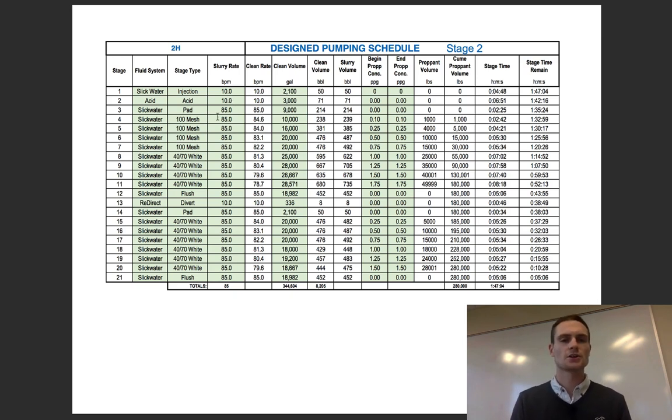After the acid, you're going to start a pad. A pad is when you're actually going to establish that fracture network. You're going to be pumping at a pretty high rate — in this case targeting 85 barrels a minute. You're not just going to go from 10 to 85; you're going to ramp it up and watch your pressure, because pressure is always your limitation. You're going to try to get as high a rate as possible to establish that fracture network — this is actually when the reservoir fractures.